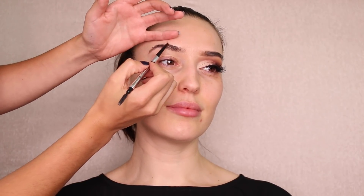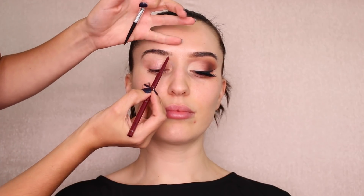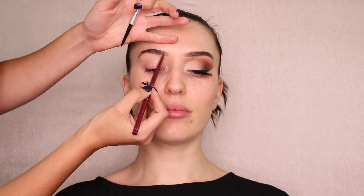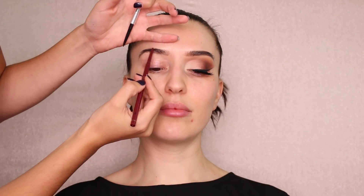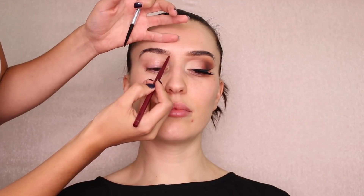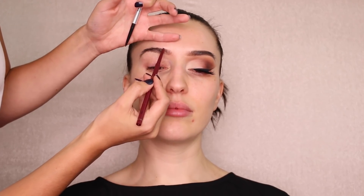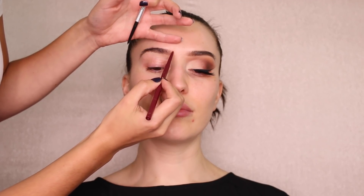Once I finish with the darker pencil I move on to the lighter taupe shade — the Wonder Beauty brow pencil in taupe — and apply it right at the beginning of the brow doing the same light strokes, building to the middle. I love this because it gives a more natural, feathery effect. Try this method and let me know what you think.